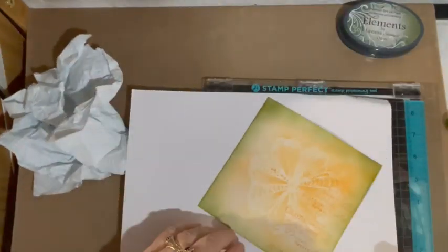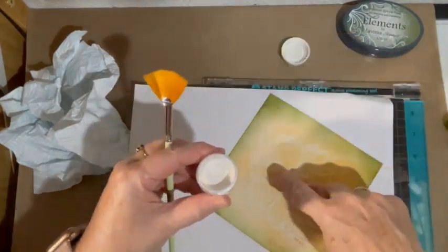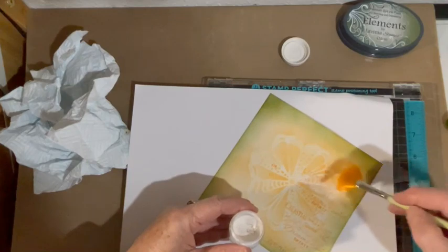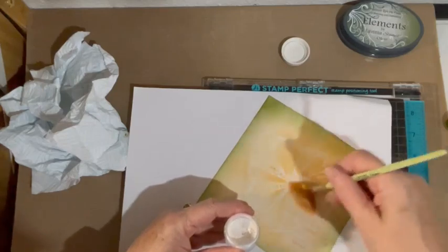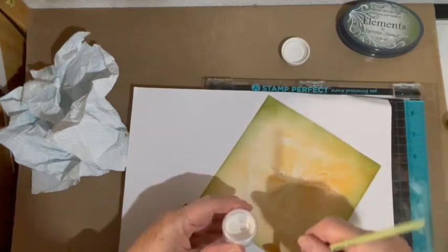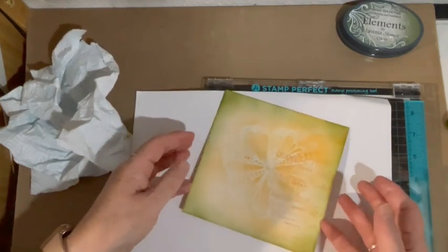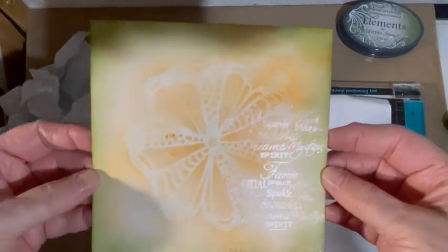So what I'm going to do now is get my fan brush and my mica powder. I've got a little blob there but I'm not too worried about that at the moment — I used to panic and start all over again, but not anymore. And I'm just going to brush my mica powder over my sentiment, just to give my letters a little bit of a glittery appearance. You don't need a lot — just a little tiny bit is enough. And hopefully you can see now that it sparkles. That's sparkling now.